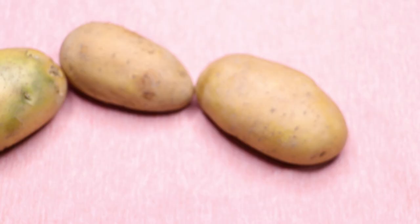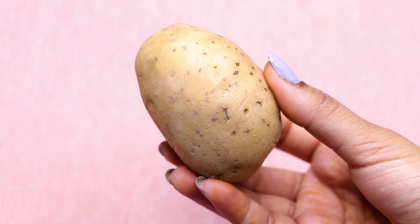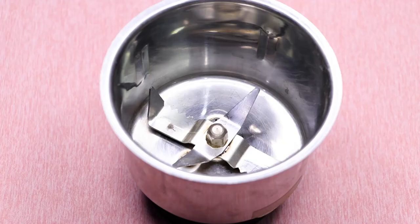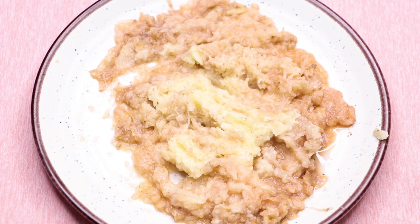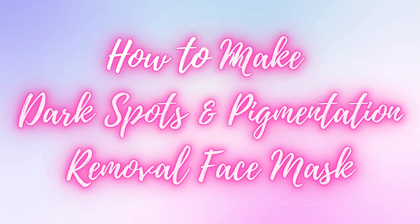Hey guys, I'm Tan and welcome to my channel. In today's video, I'm sharing how to use potato to treat skin pigmentation, dark spots, and acne scars. This face mask contains the best ingredients for treating dark spots and pigmentation, and it will make your skin crystal clear, spotless, and glowing. It also helps with skin brightening, lightening, tightening, suntan removal, and anti-aging.